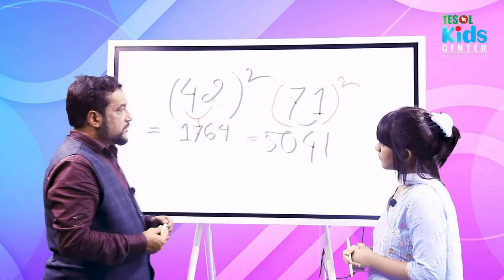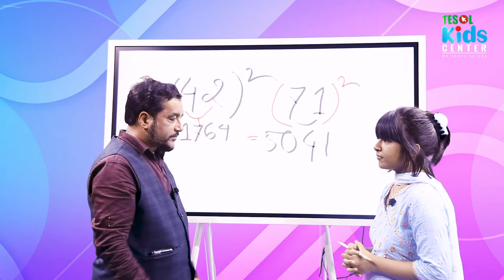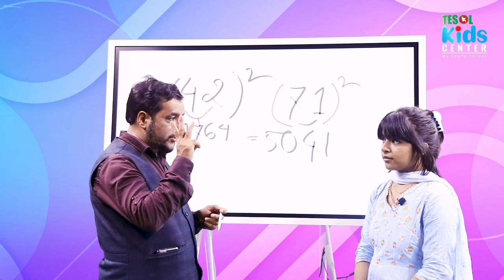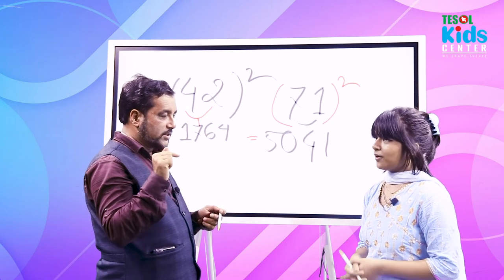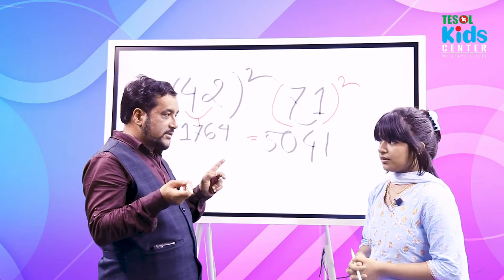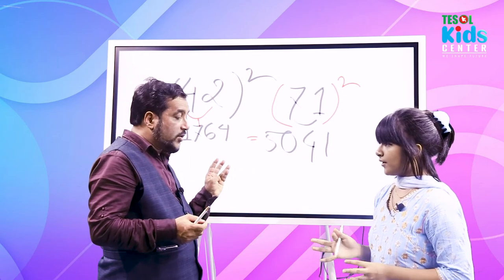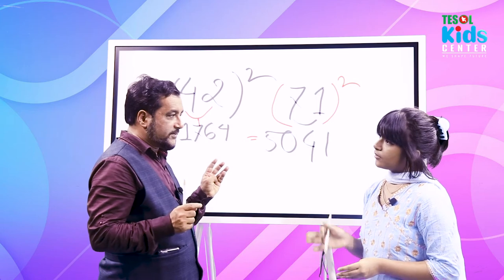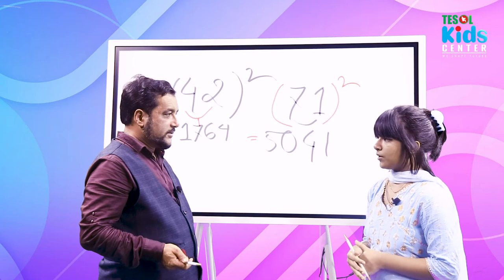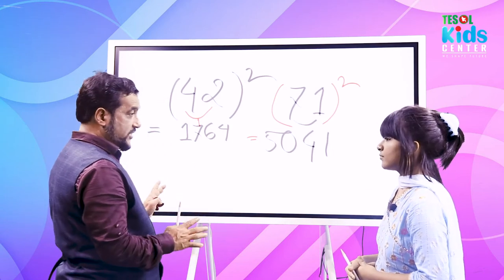She tried to solve it in her head. Let me explain the mental trick: square the ones digit — 1×1 = 1 (write 1). Multiply the two digits: 7×1 = 7, double it = 14 (write 4, carry 1). Square the tens digit: 7×7 = 49, plus 1 carried = 50. So the answer is 5041.